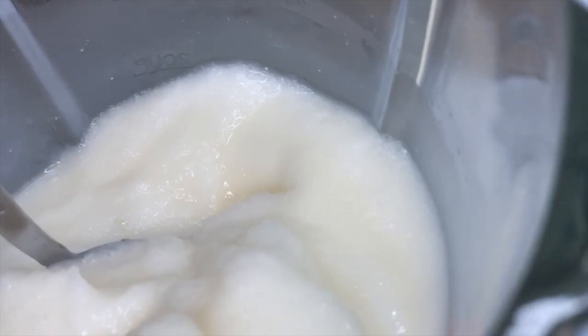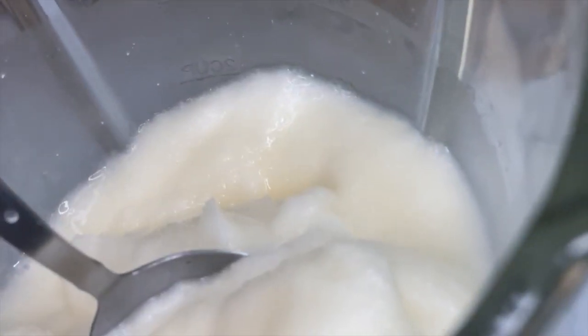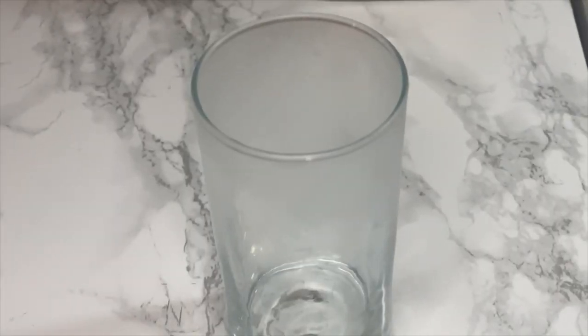The consistency of your pina colada should look like this. Now just get your chilled glass, serve it up, and enjoy!